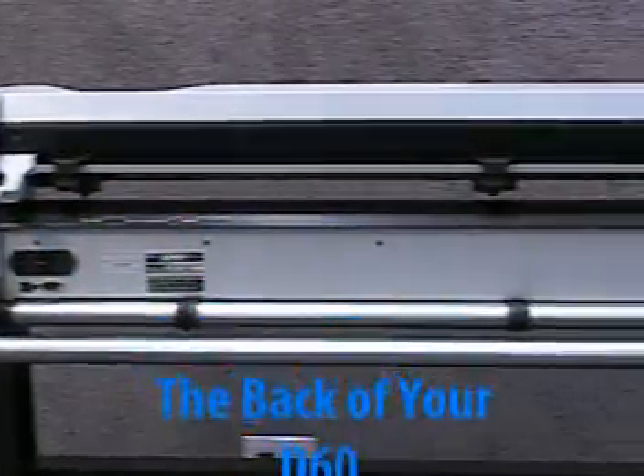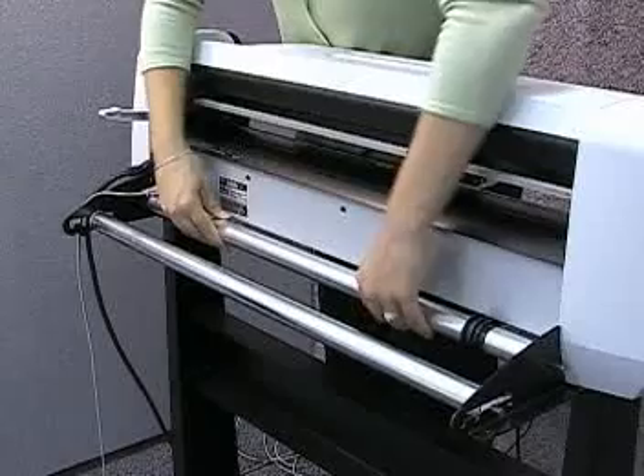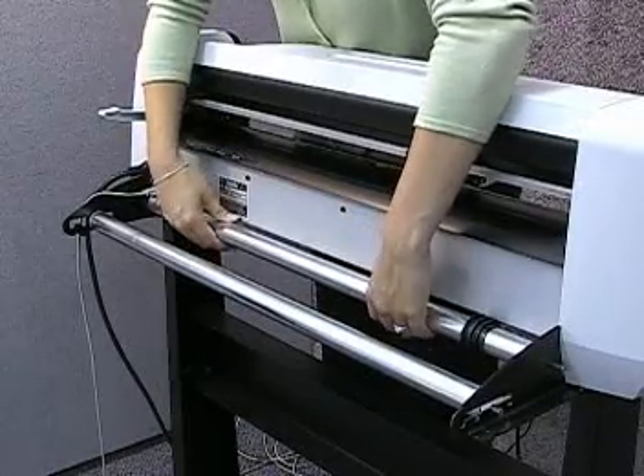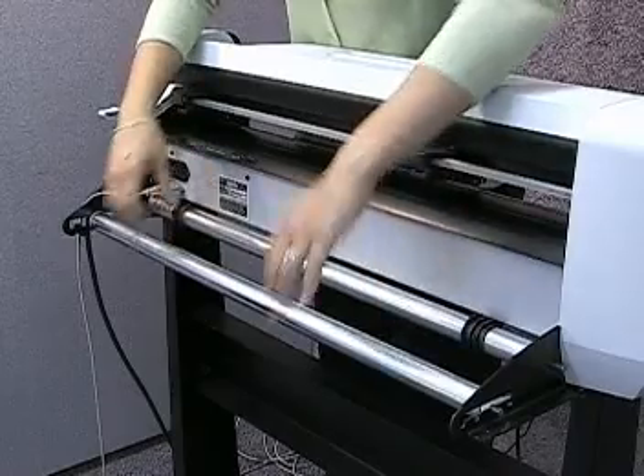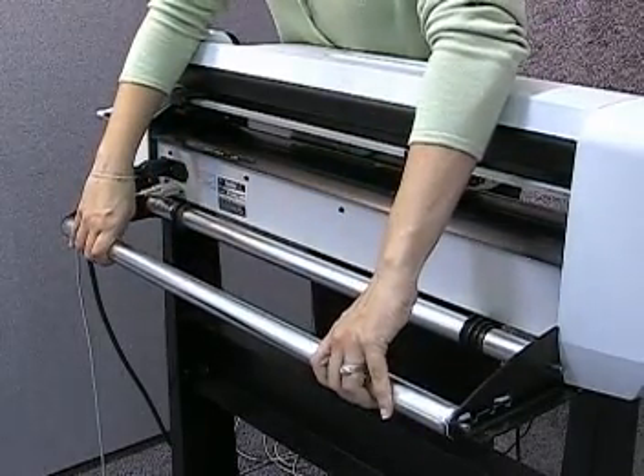First, let's get familiar with the back of your machine. Locate the two long silver media support rollers. The roller closest to the machine is stationary, while the outer roller can be moved to four different positions depending on the size of media you are using.